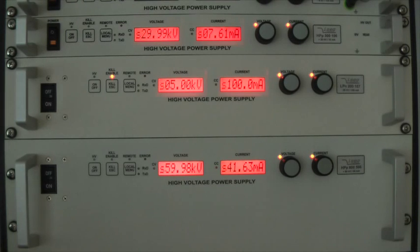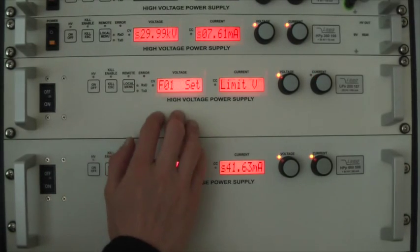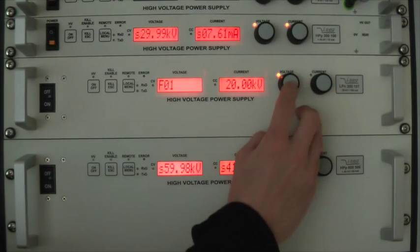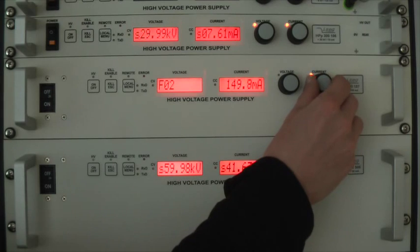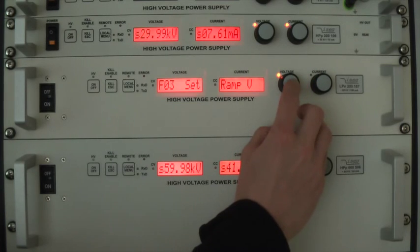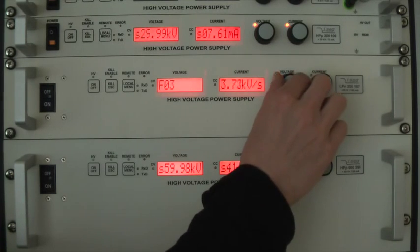The first two settings are voltage and current limit, with which you can set values that cannot be overrun by regular control via the front panel or the interface. You can enter a specific setting by pushing the rotary knob for voltage. With the same rotary knob you then select the value you want to use and accept the setting with another push on this button. For current-related values you have to use the right rotary knob, labeled current. The next two settings are the voltage and current ramp, with which you can decide how fast the unit will ramp up or down in voltage mode or current control mode.